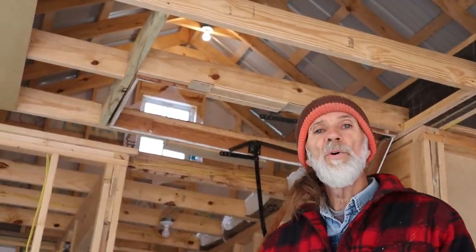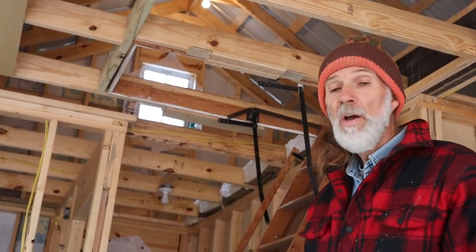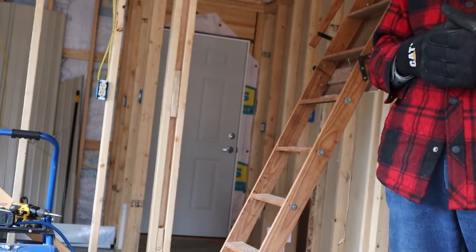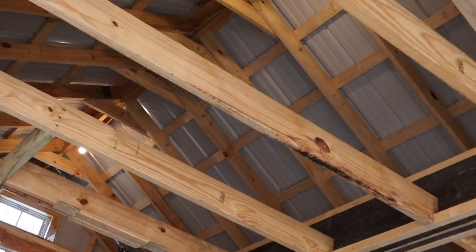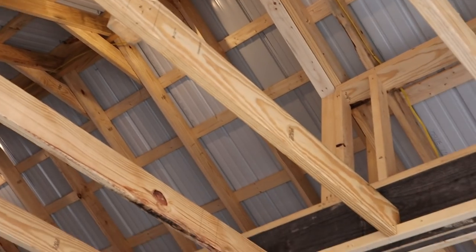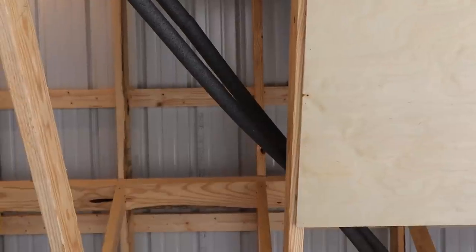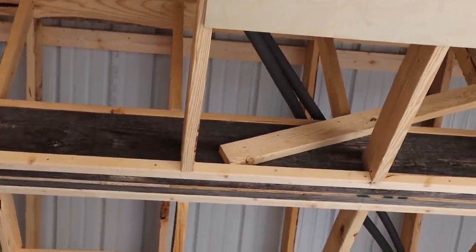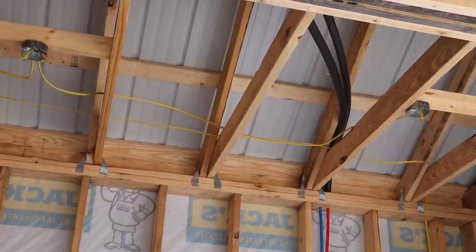We've decided that since we might floor the attic in the future, we went ahead and ran a wire up there and put lights in the attic. We have a switch in the stairwell so we can turn the attic lights on. Before we finish putting up all the ceiling in here, we went ahead and ran our PEX up there - both a hot water and a cold water line. We insulated it since it's in the attic, even though PEX isn't supposed to freeze and bust.